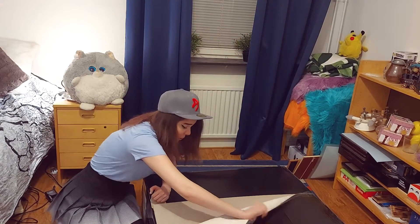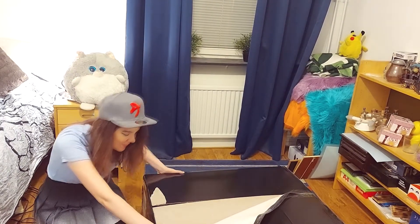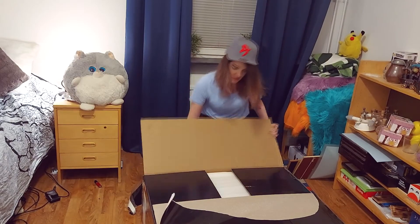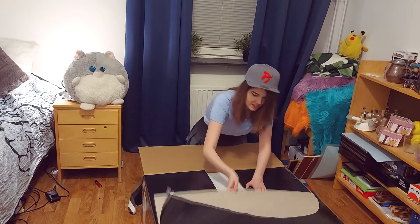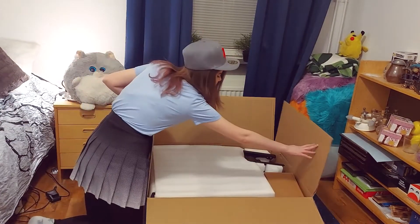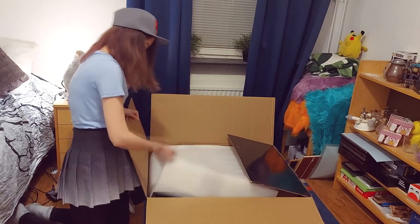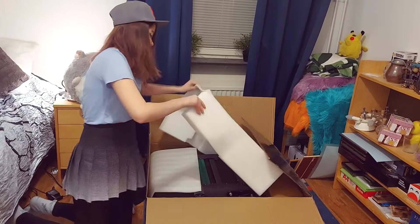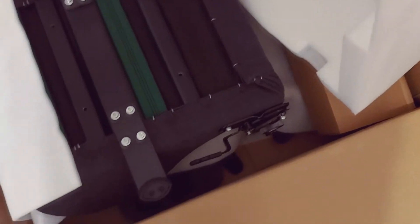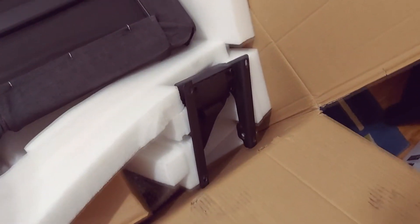Wow, that's loud. I'm taking off all the color... Okay! This is foam — wow, that's a lot of foam. Look at this! Okay, this is so cool. Here's inside the box and you can see all the parts.